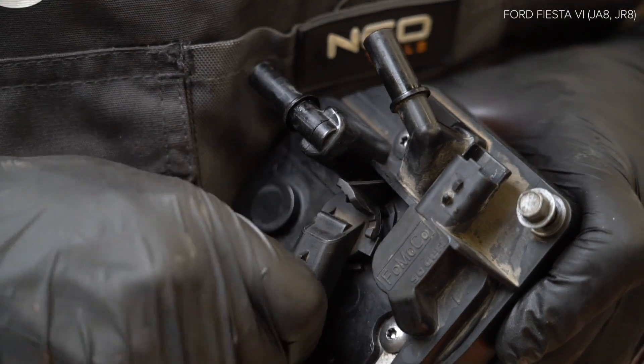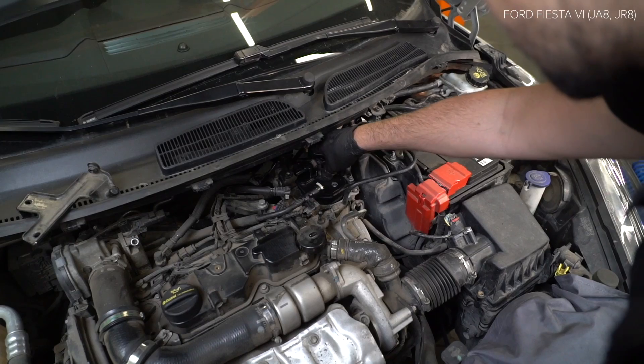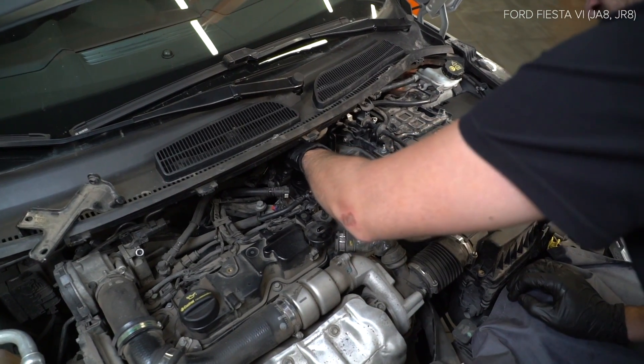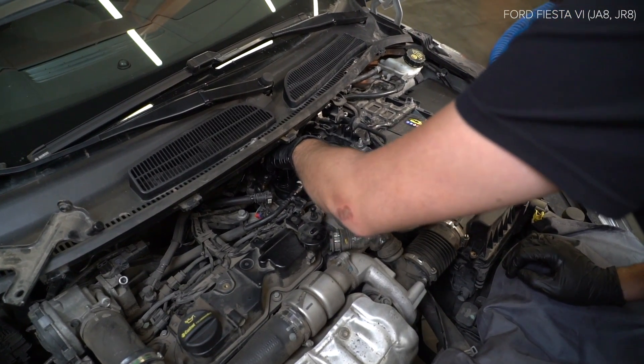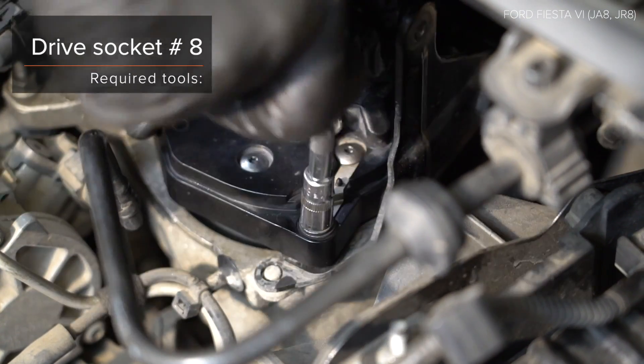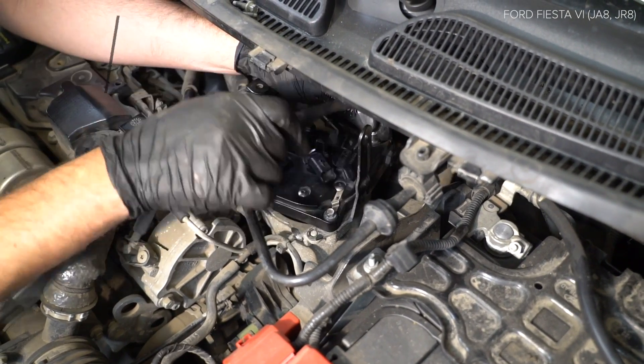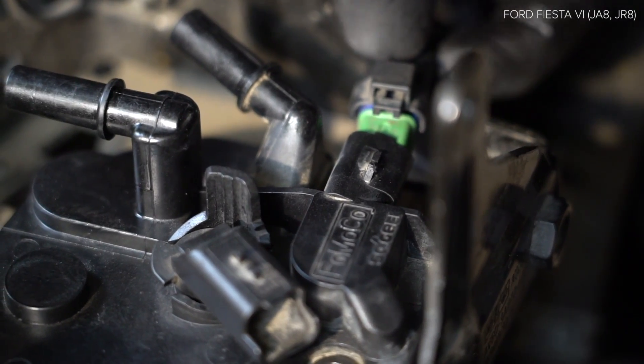Use a sprayer to keep your glove on behalf of the 45. Remove the amortization.